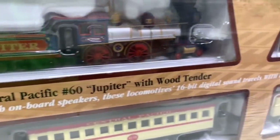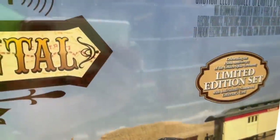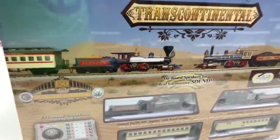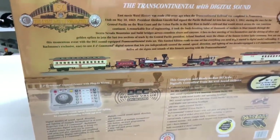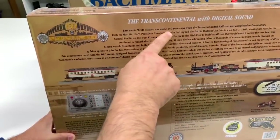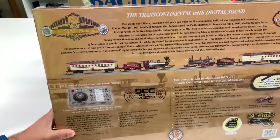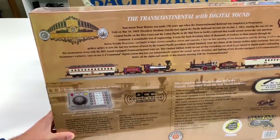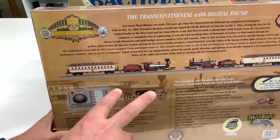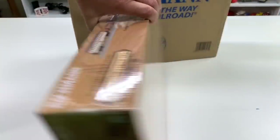This has sound, which is going to be really cool — a digital sound set with onboard speakers. So I think that's the main thing, the sound. You get two locomotives, and anytime you get a set with two locomotives, that's pretty amazing. This is commemorating the 150th year anniversary of the Transcontinental Railroad being completed in Promontory, Utah, May 10th, 1869. We've got the two locomotives here that met at that famous Golden Spike scene.